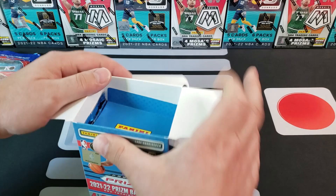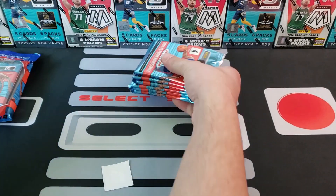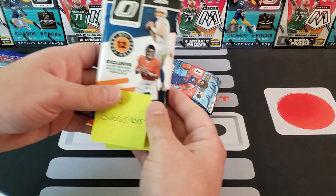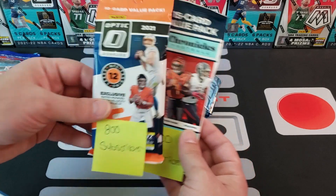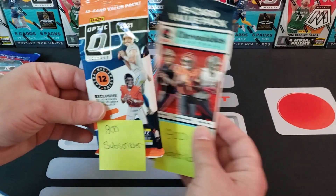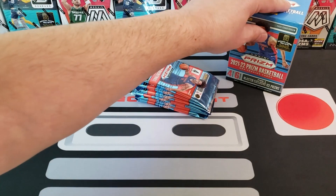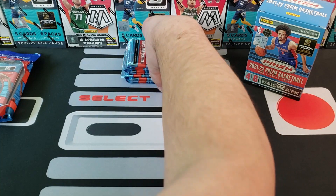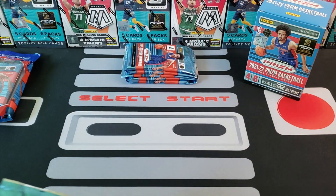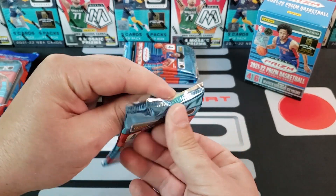We're also running a giveaway for 800 subscribers right now — I put a link in the description. We're giving away an Optic value pack and a Chronicles Football value pack. First place gets the Optic, second place gets the Chronicles. Since we started the giveaway we've been going fast — we're already over 760 and it's only been a few days. Thank you so much for the support! Alright, first pack — let's see what we get for some Prism Basketball.